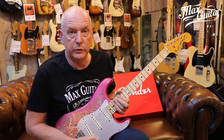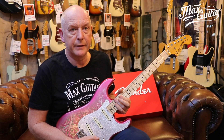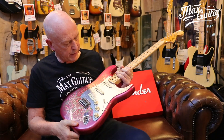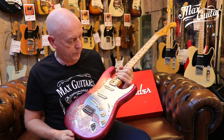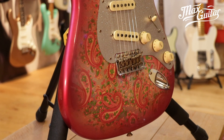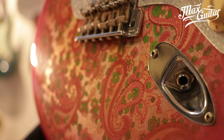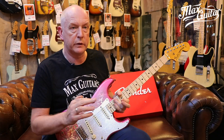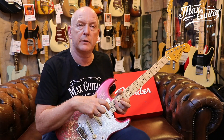Greg Fessler is a master builder who made a very nice contribution to this amazing Master Design Series. This is a '69 Paisley Strat with a few twists. You can see the pickguard, which is actually clear acrylic with a sparkle finish on the back. It's a two-piece alder body, which is not out of the ordinary. Otherwise, it's pretty much '69 stock with a polyurethane finish on the neck and a big headstock, of course.